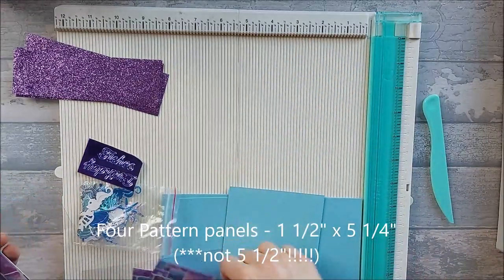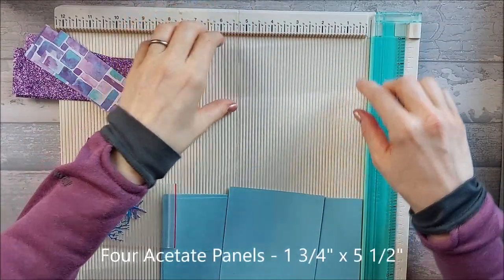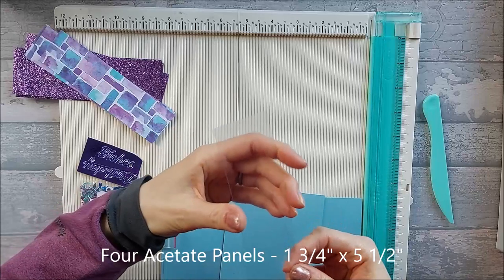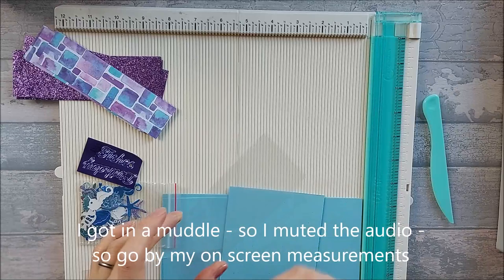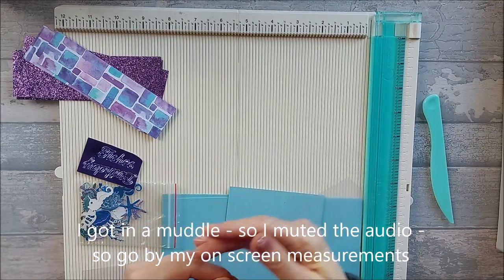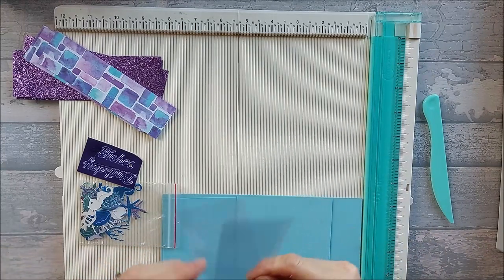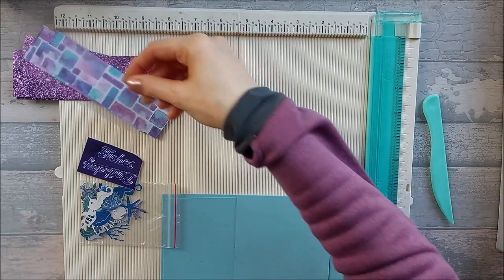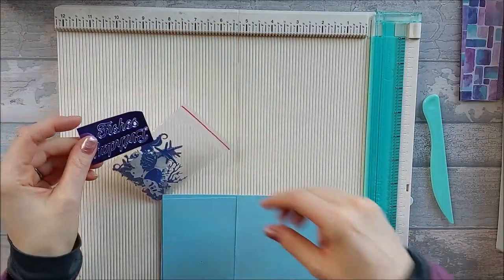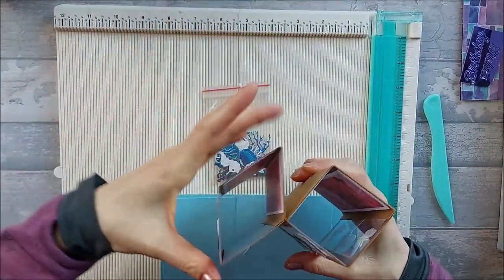These pattern pieces go inside. You also need some acetate pieces — these are approximately one and three quarters inches; you may want to slither them down a tiny bit because they need to fit inside, so make them slightly smaller. In total you need four pieces of acetate. You'll also obviously need a sentiment and some little die-cut pieces to decorate the front of your window and also the inside if you want.